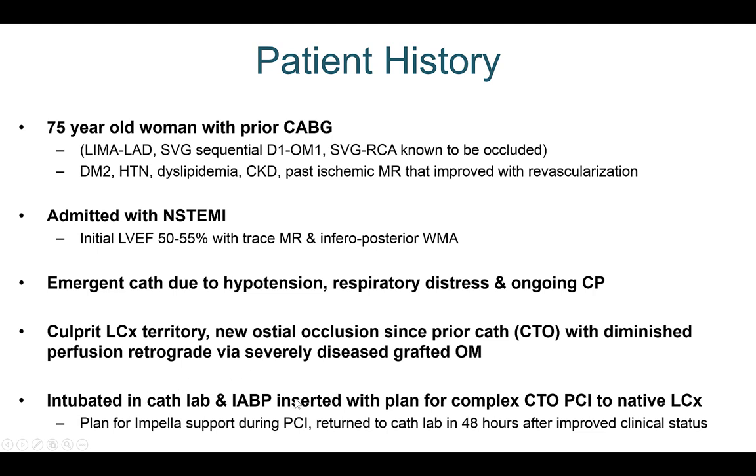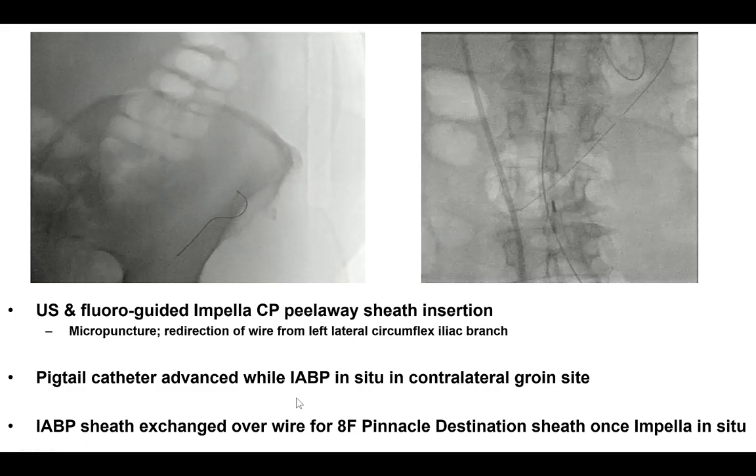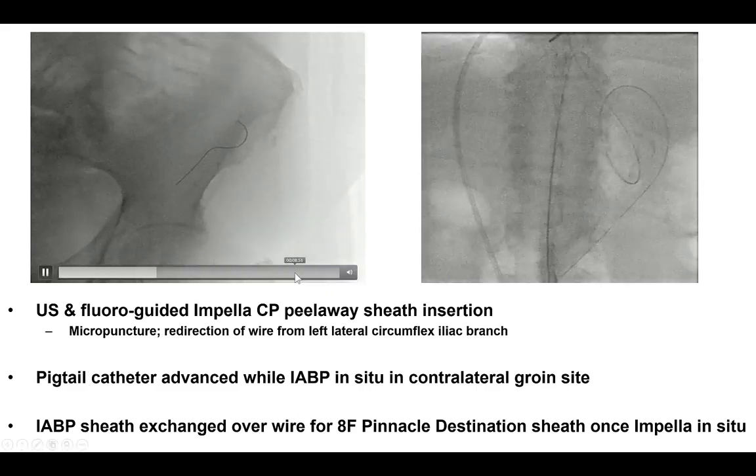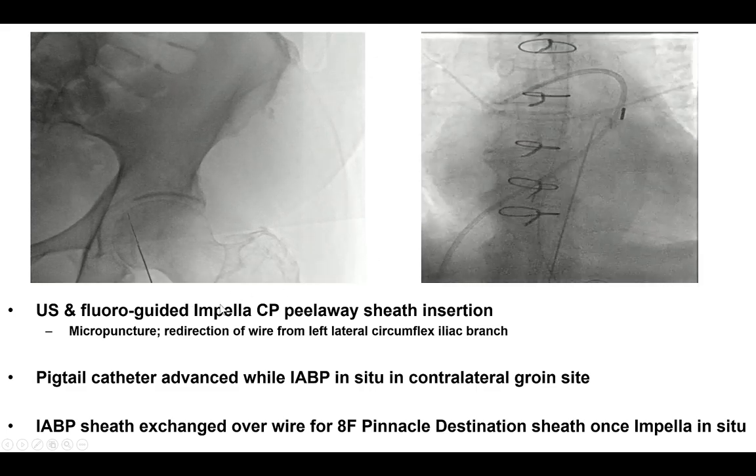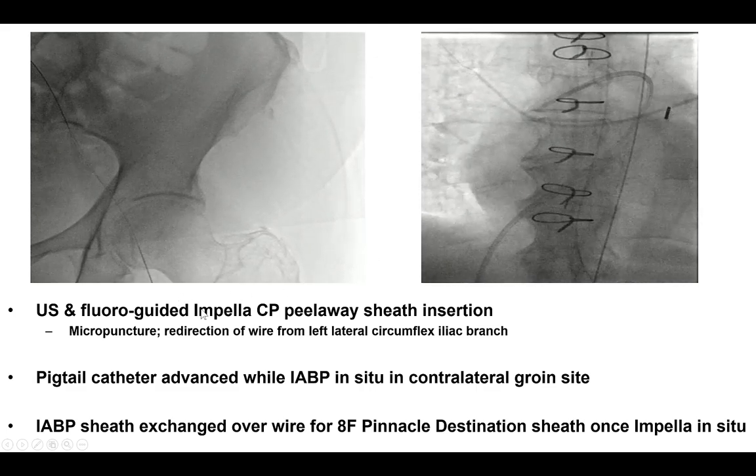The patient was intubated, a balloon pump was placed, and she was subsequently referred for PCI of the native circumflex using Impella support. We left the balloon pump in place and then used the other axis, the left side, to insert the Impella.